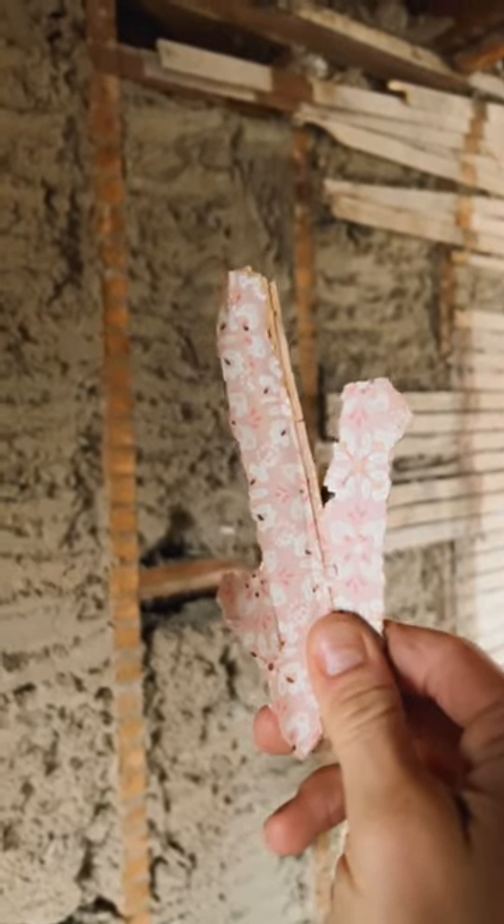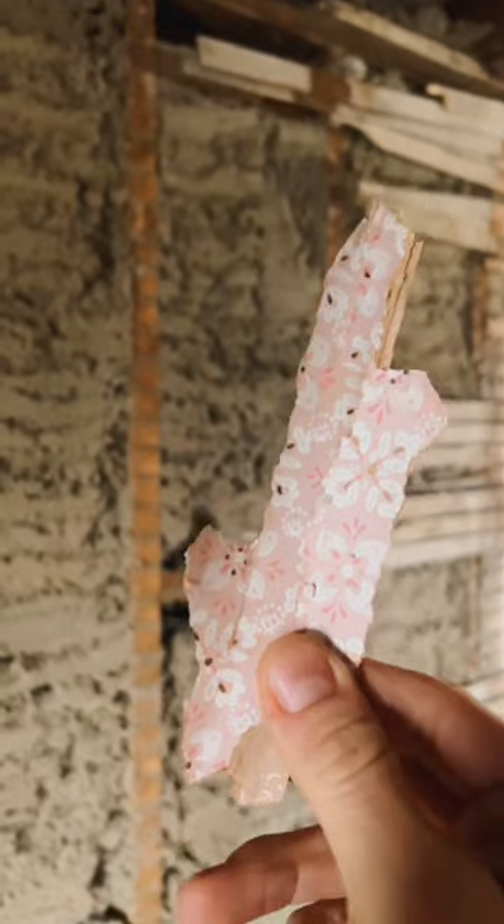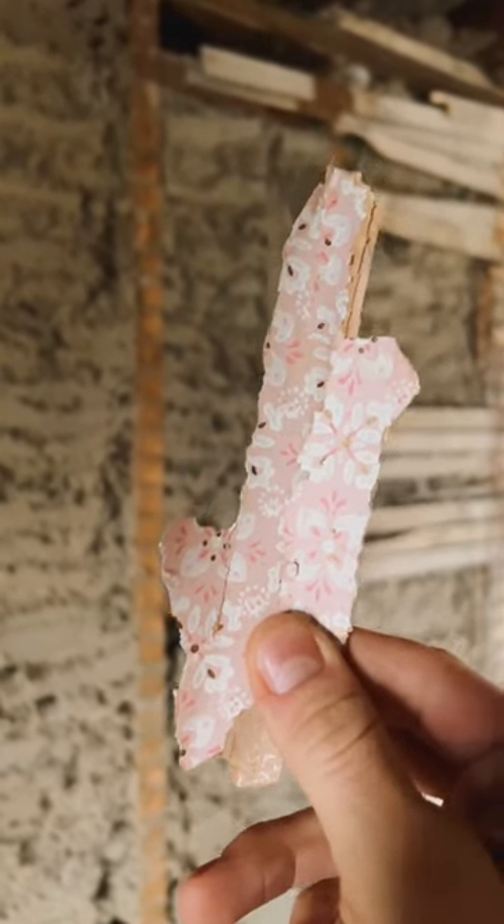During this demolition in the room, I found some pieces of wallpaper that would have been in here. Little remnants like this give an idea and a detail — maybe inspiration — for once everything is done.